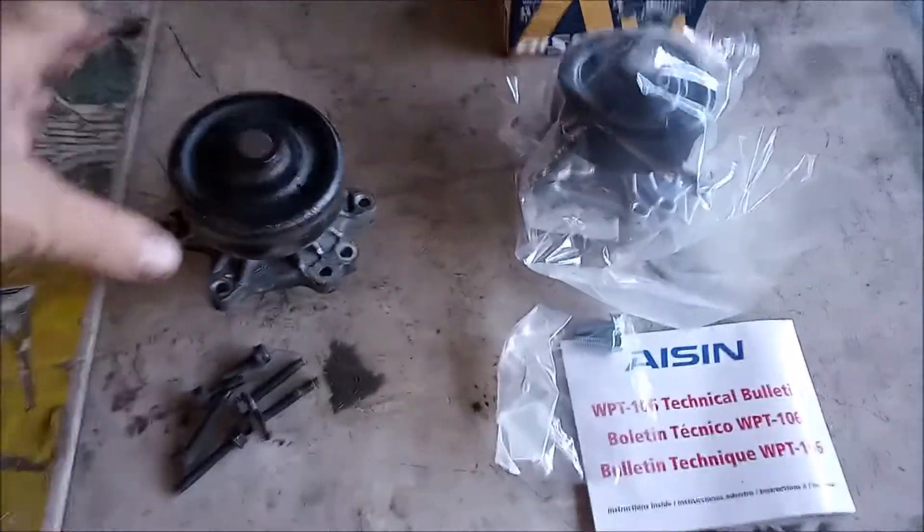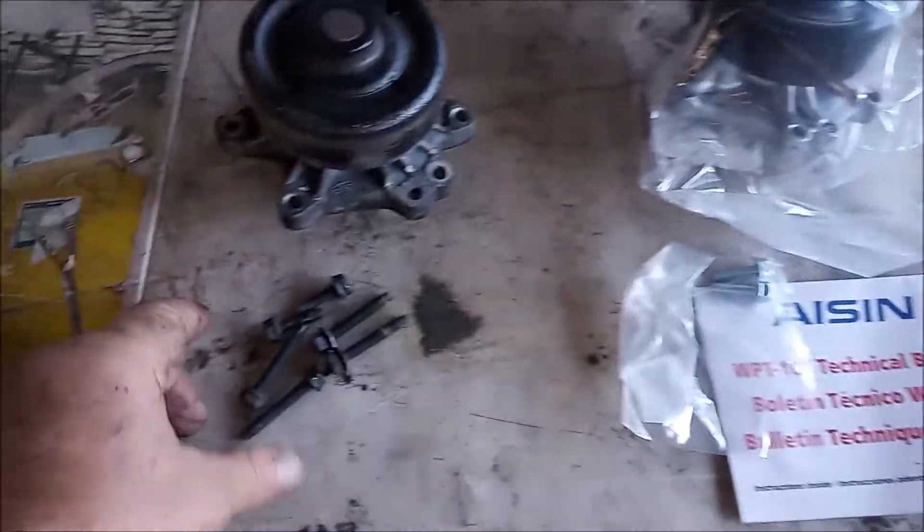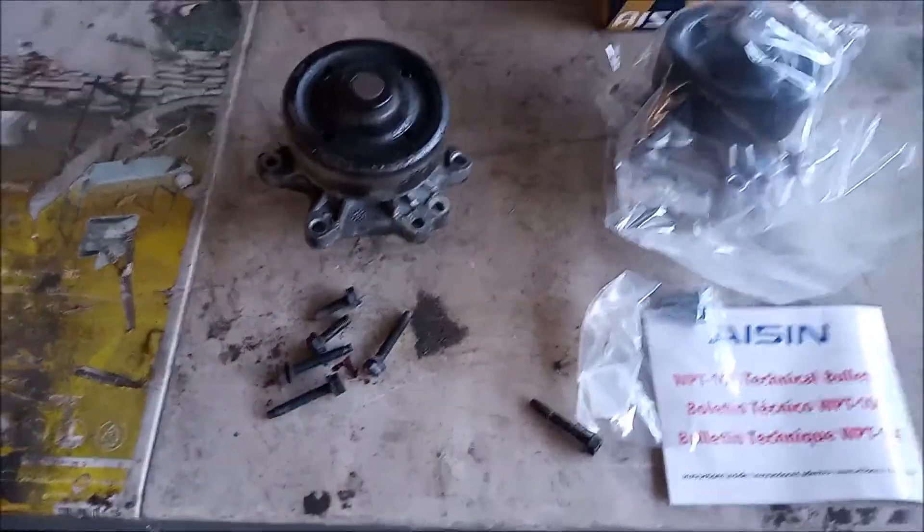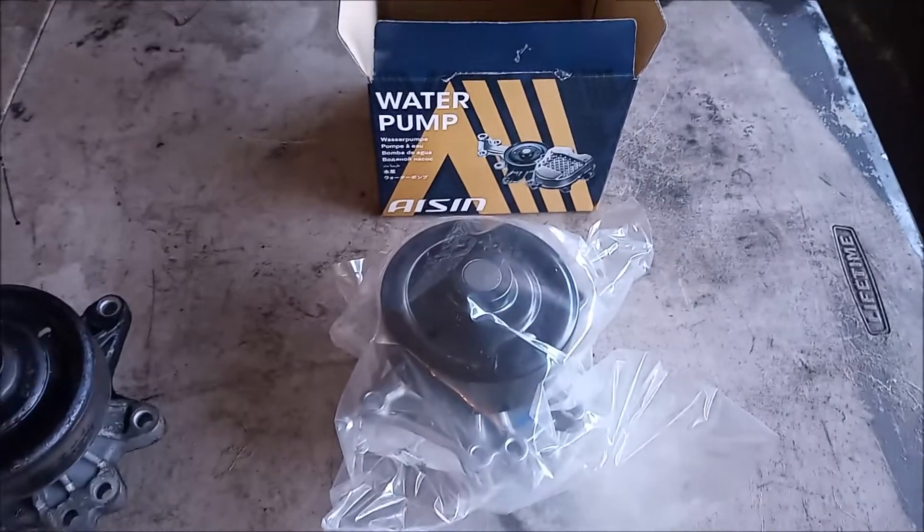Here we have the original water pump that we've removed, along with the bolts that hold the water pump. There are six bolts total. And this is the replacement pump.